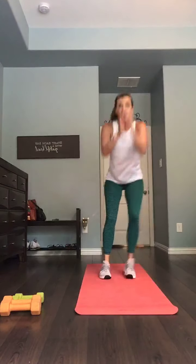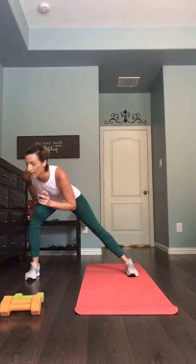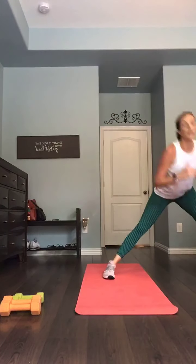Side lunge over, step together, jump it up. Side lunge other way, step together, up. We have a narrow squat that explodes up into a jump. From the side lunge, feet set together, up. 15 seconds. Ten — down and up. Seven, five, four, three. Last one — two, and one.